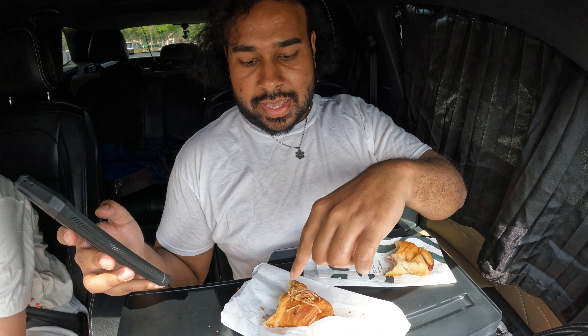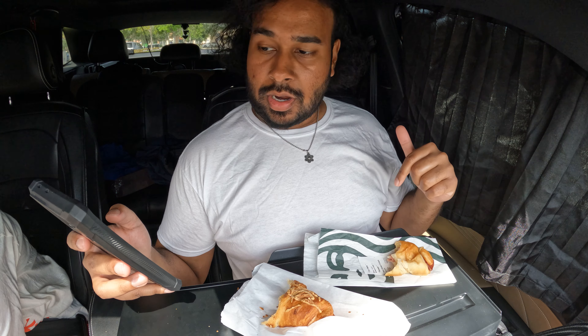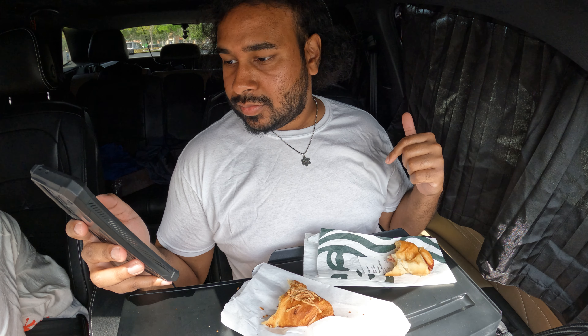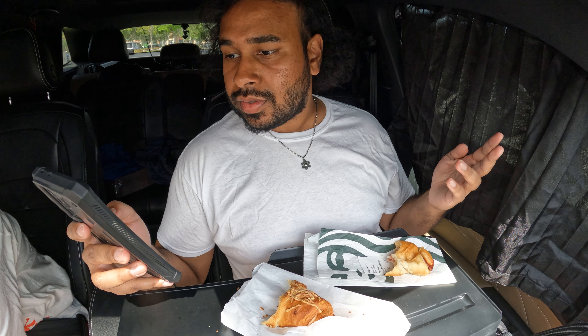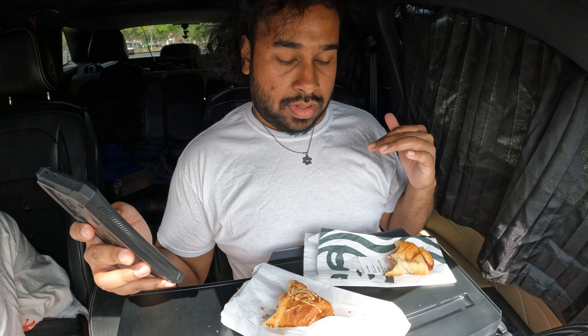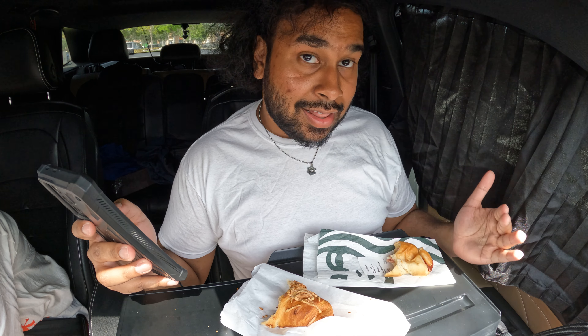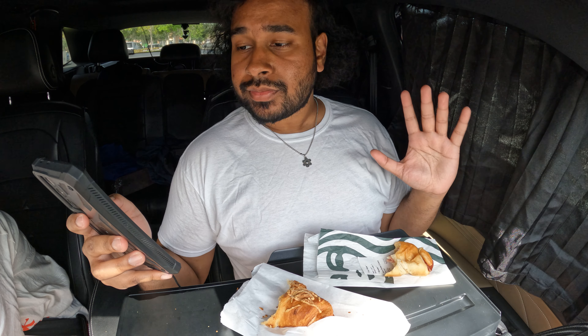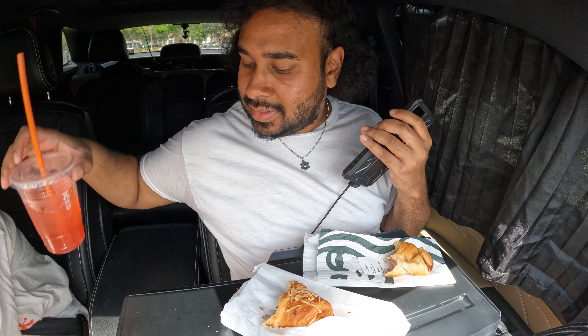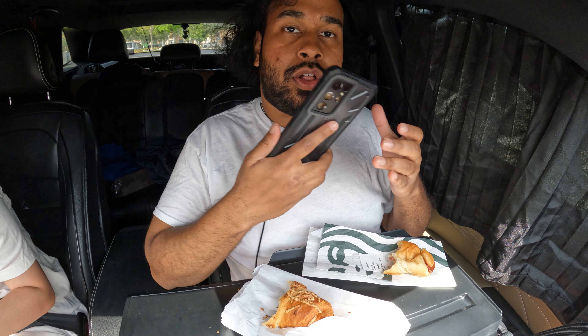The Dunkin' one is $4.49 while the Starbucks one is $4.95 — a 50-cent difference. But here's the reality: Dunkin' has a great rewards program in which they give you offers every so often. One of the offers was, if I buy a drink — which I did — I got the croissant stuffer for $2 off.